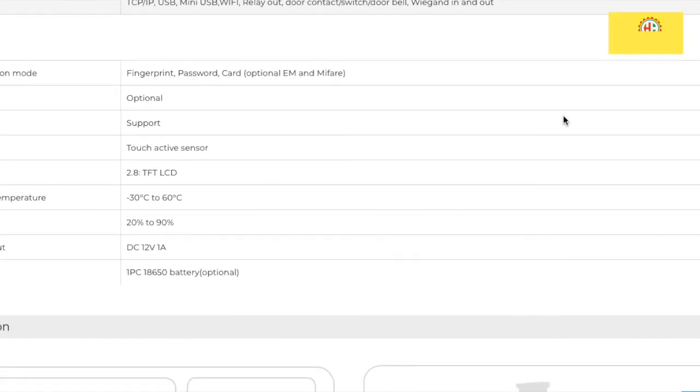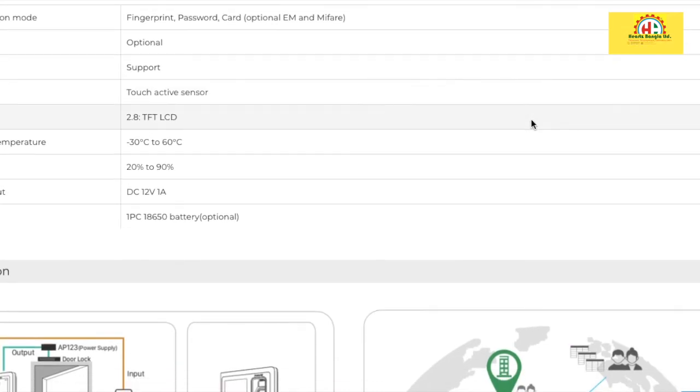Identification methods include fingerprint, password, and card — you can use all three. The system also supports WiFi, an external server, and features a 2.8 inch security color display. Working temperature ranges from minus 30 to 60 degrees Celsius, humidity from 20 to 90 percent, and power input is DC with a built-in battery.